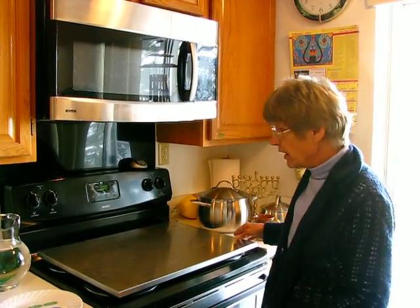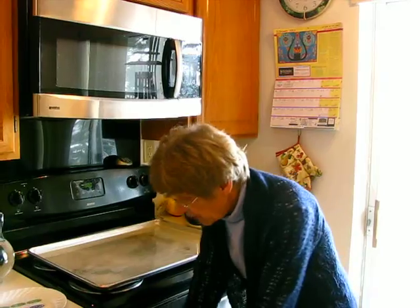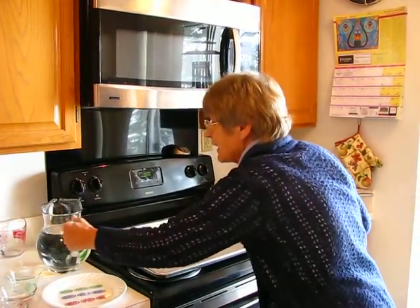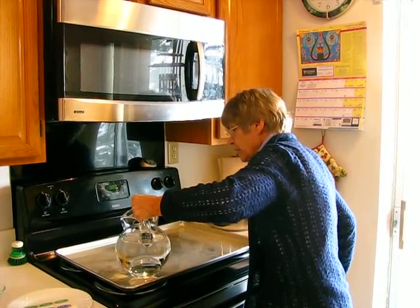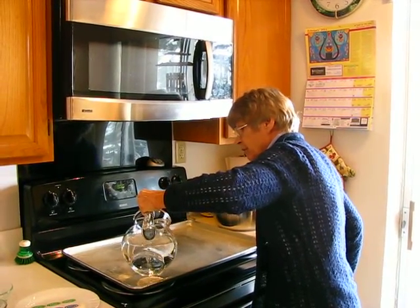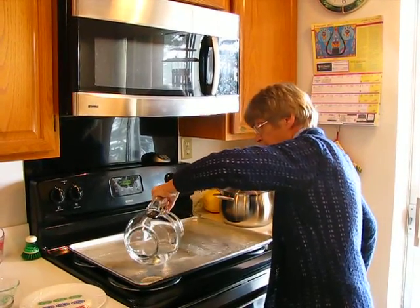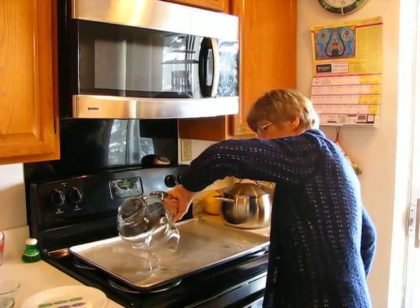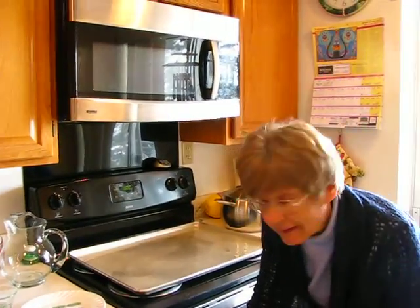Put this on your stove top approximately 20 to 30 minutes before Shabbos begins and fill it with water. It takes between six and eight cups of water, and if you're in a hurry and Shabbos is fast approaching, rather than tap water, you can use boiling water to fill the blech — that just cuts down the time it takes for the blech to heat.